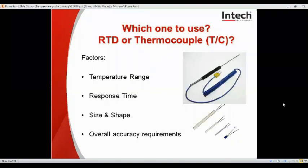So which one to use, RTD or thermocouple? Factors to think about are the temperature range you want to use it for, the response time, the size and shape, and the overall accuracy requirements.